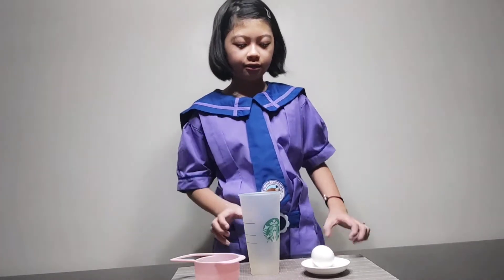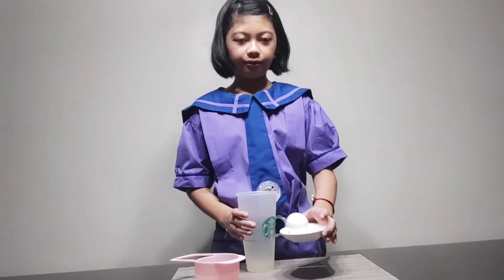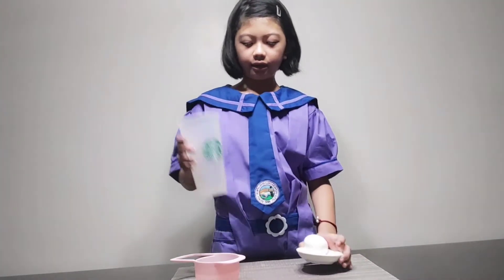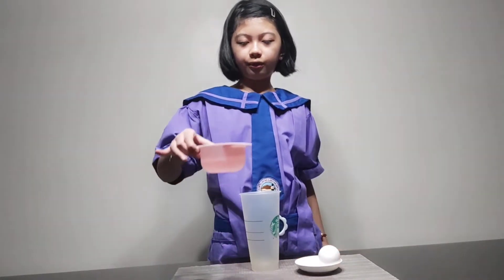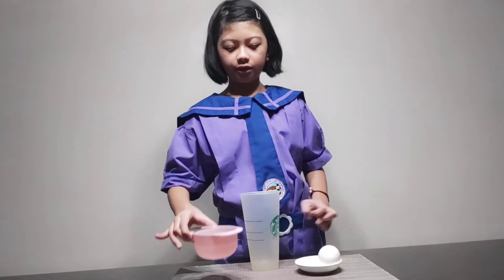Today, I'm going to do the Bouncing Egg Experiment for Science. We have one egg, a cup, and a cup of vinegar.